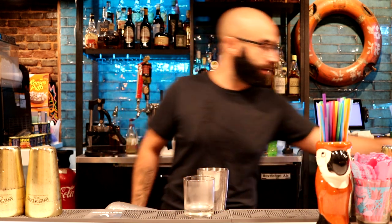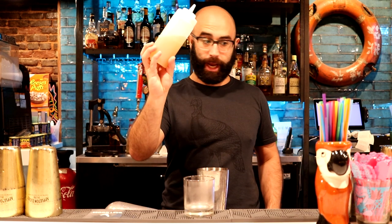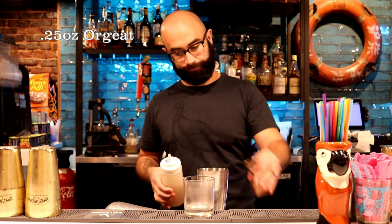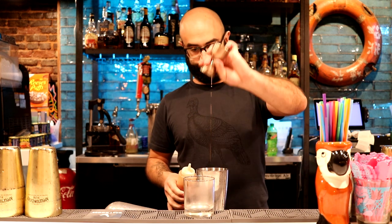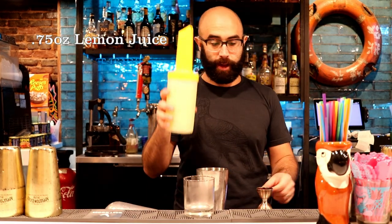Get yourself a mixing vessel. I like to use salt — this is 20% salt to 80% water — so a few drops of that. We're going to use a quarter ounce of orgeat, which we make in house. This is an almond syrup that we fortify and aromatize. So a quarter ounce of orgeat, half an ounce of passion fruit syrup that we also make in house, and three quarters of an ounce of fresh lemon juice.